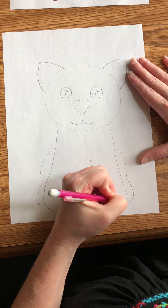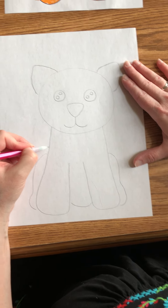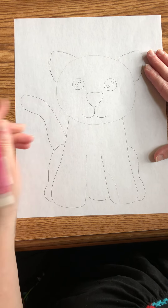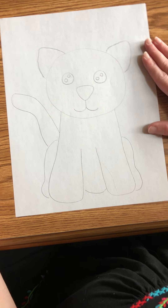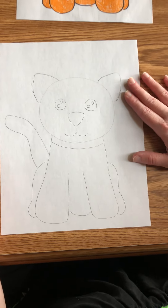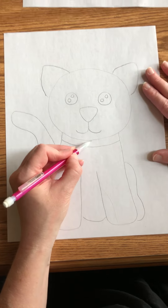Over here do the same thing — curve out — and then right here you're going to make the cat's tail, just make it windy however you want. Don't forget, this is a cat that is owned and loved, just like the cat you just saw that is loved by our family, so you're gonna make a collar.